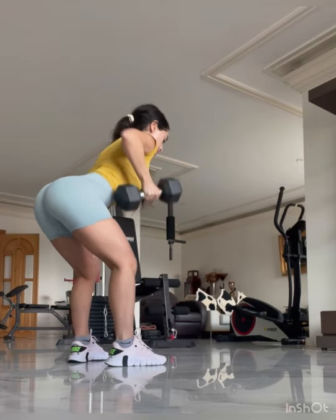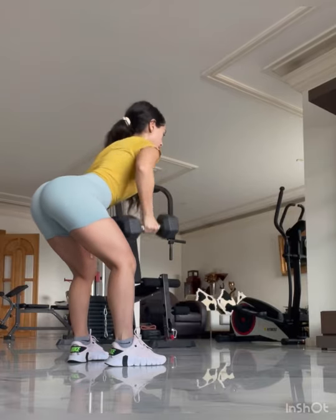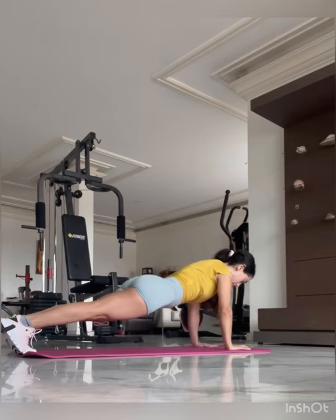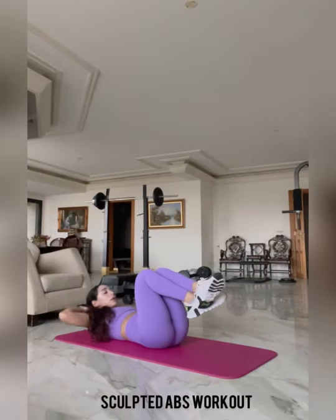We have a dumbbell back row, three sets of 12 — make sure you're squeezing your back. You want to emphasize the mind-muscle connection when you're doing these to get optimal muscle growth. Next we have push-ups where we're doing three sets of 12 repetitions — make sure that you are feeling a stretch as you're doing this.